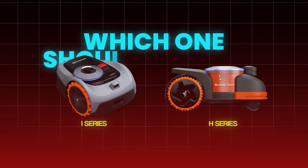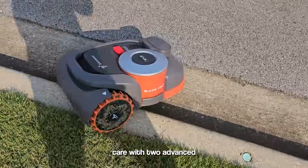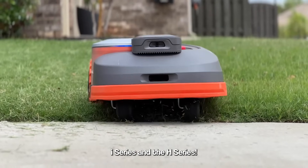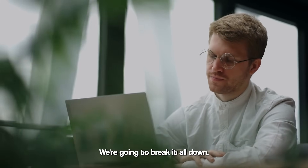Segway Navimo Robot Mower: I-Series vs H-Series — which one should you buy? Hey everyone, welcome back to the channel. Today, we're diving into the future of lawn care with two advanced robot mowers from Segway's Navimo lineup, the I-Series and the H-Series. If you're thinking about upgrading to a smart mower but can't decide which one is right for you, stick around — we're going to break it all down.